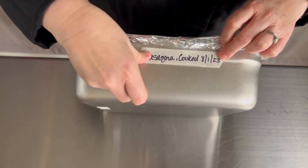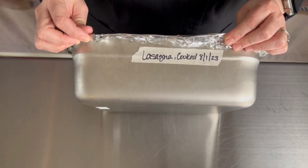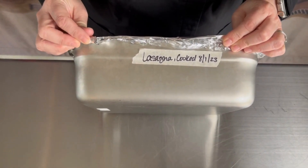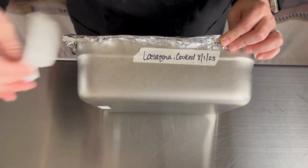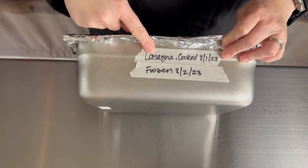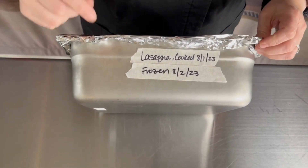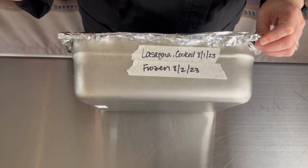It's important to find something that sticks to the pan because we are going to place it in the freezer the next day. So now on Tuesday, 8-2, the lasagna is going to be frozen. Before we stick it in the freezer, we want to add a second label so we know the lasagna was cooked on 8-1, properly cooled, and on 8-2 we are adding it to the freezer.